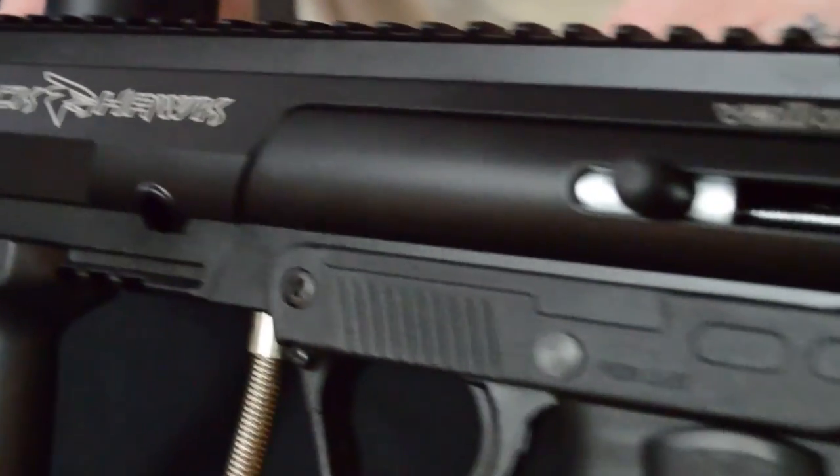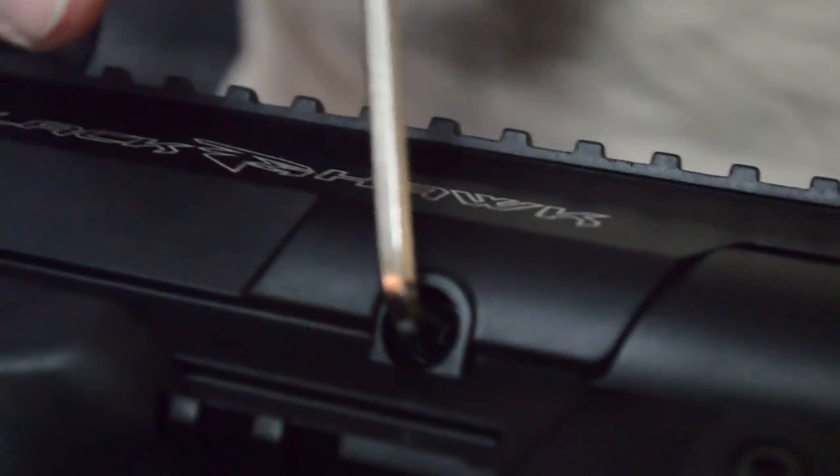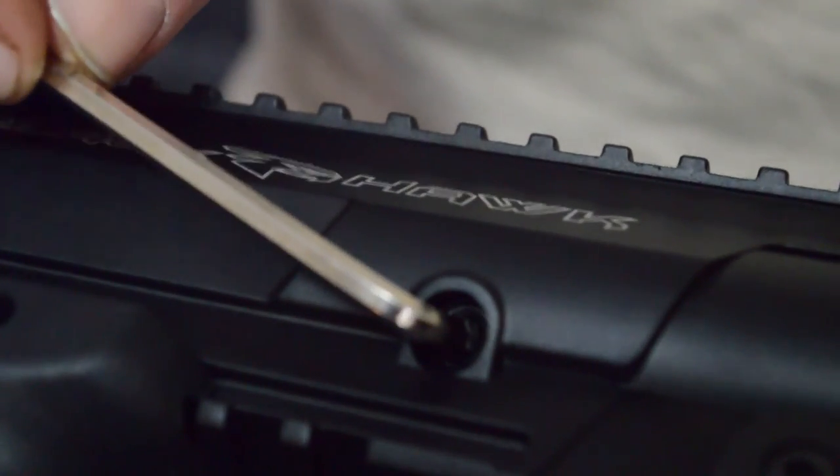Your Valkon Blackhawk marker is now completely reassembled and ready to go. Using the provided allen key, you can adjust your velocity down by turning clockwise and your velocity up by turning counterclockwise, safely over the chronograph.